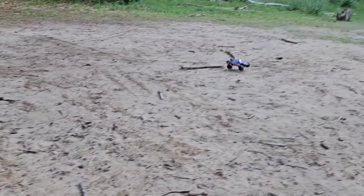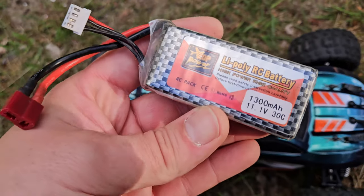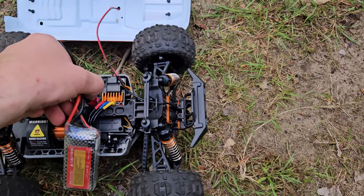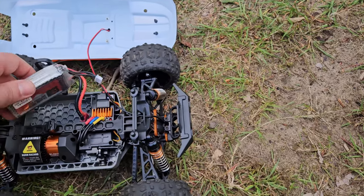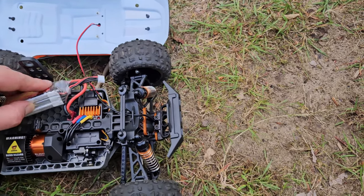One cool thing about this one — it will actually take 3S batteries. Here is one from ZOP Power — let's plug it in and go. I mean, if I can get it to fit somehow.